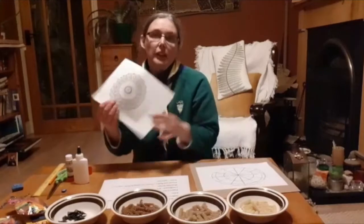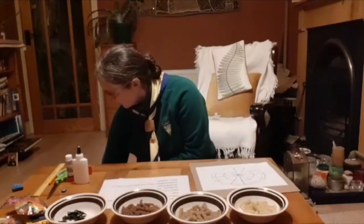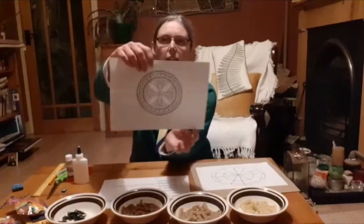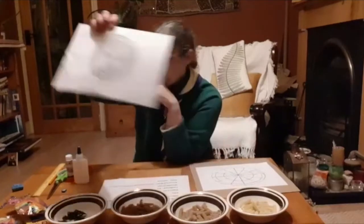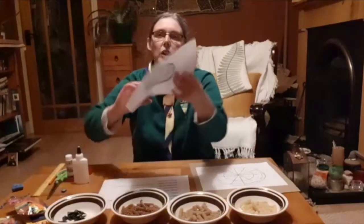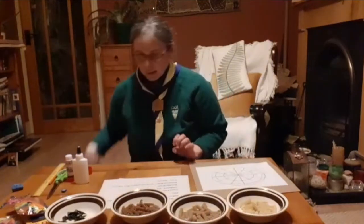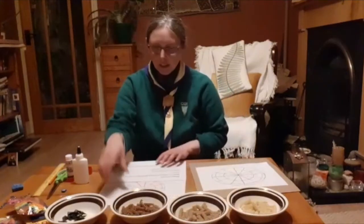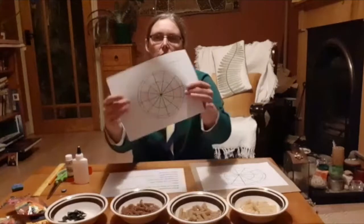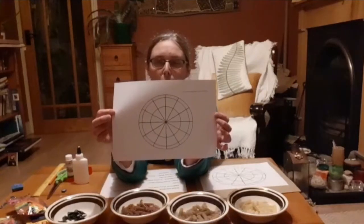There are different types — this is one. You've got this, this is a Celtic cross. And you've got one here which is a Celtic design which is actually crocheted, but we're not going to crochet. We're going to use pasta. So the design that I decided to use is this one. You can draw it yourself or you can do it like I did — I just printed it off.